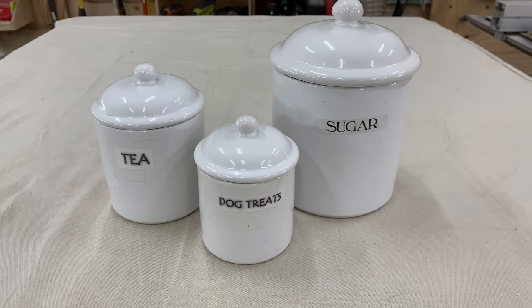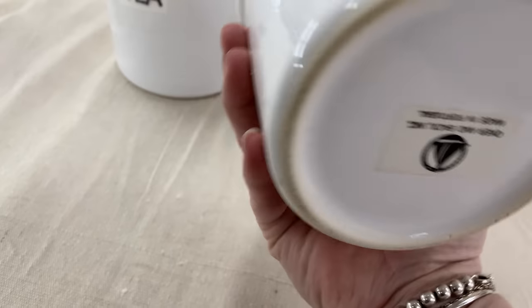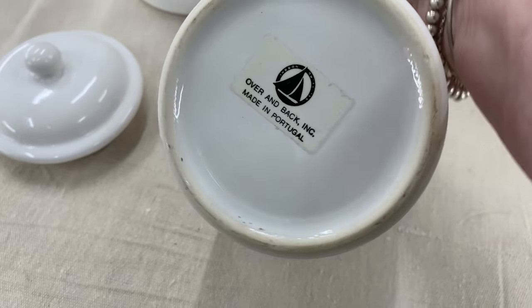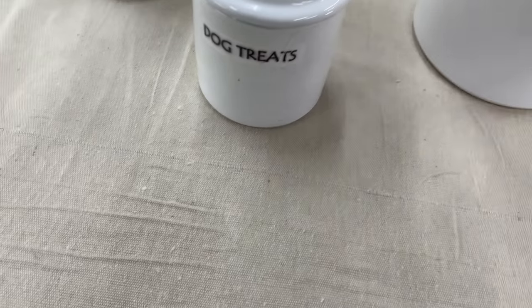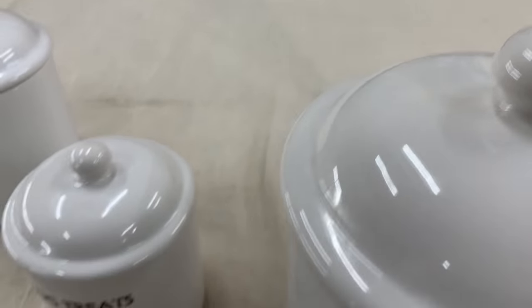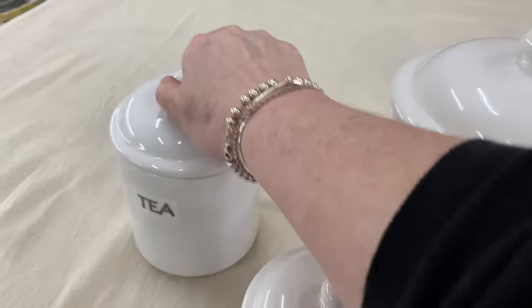I'm still having a lot of fun doing that texturing paint and blinging up canister sets. When I'm looking for a canister set, I'm looking for something where I don't have to do the inside — that the inside is in good shape and the seals are in good shape. The tags can come off and I can repaint these. The set of three for $5.09 — I thought it was a great set. Sugar, tea, and dog biscuits — but they have a very good seal on them.